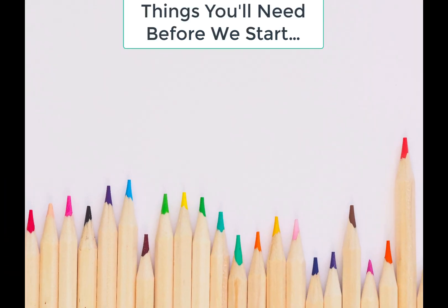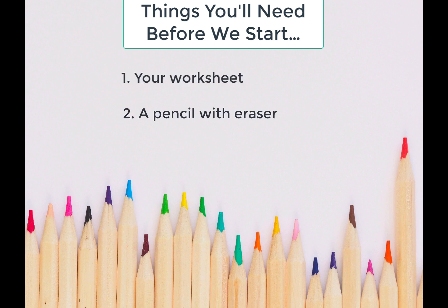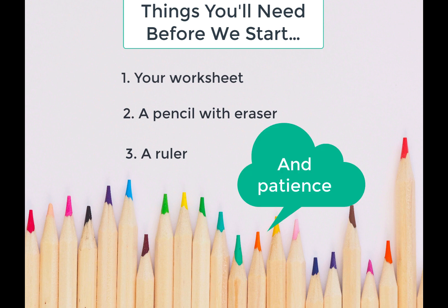So before we get started, there are some materials you're going to need. Please make sure that you have your worksheet that we gave you before you left school, a pencil with an eraser, a ruler, and most importantly make sure you have lots of patience. You can totally do this.